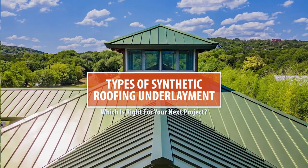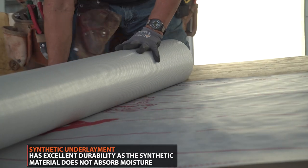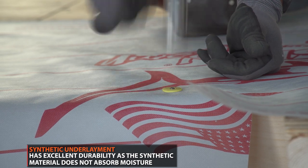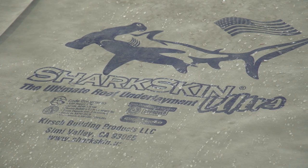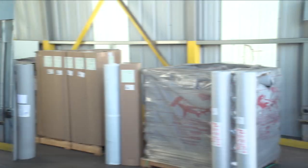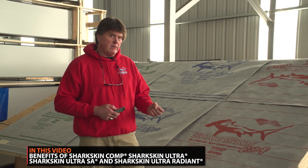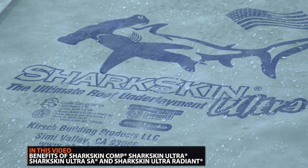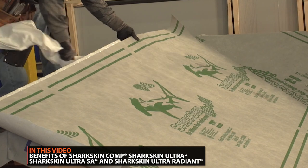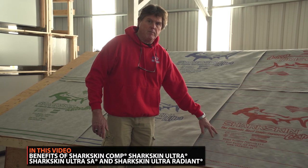If you're putting a metal roof on your property, you will need roofing underlayment. Nowadays most underlayment is synthetic versus felt, as it's a longer lasting product. One of the leading brands in synthetic roofing underlayment is Sharkskin. Western States Metal Roofing carries the Sharkskin brand and offers their four types. In this video we'll go over the benefits of Sharkskin Comp, Sharkskin Ultra, Sharkskin Ultra SA, and Sharkskin Ultra Radiant so you can decide which underlayment is right for your next project.